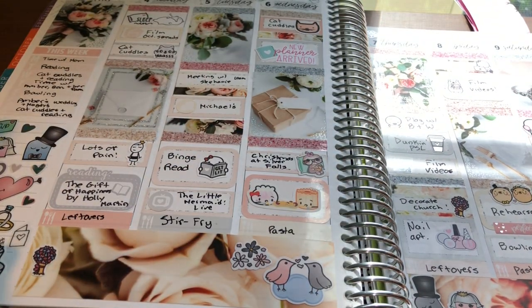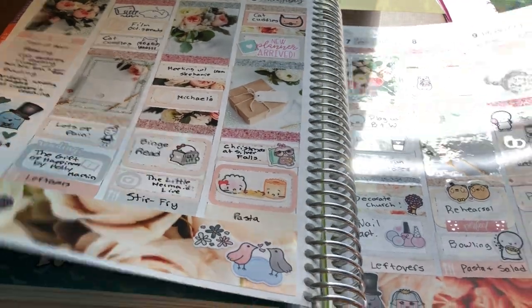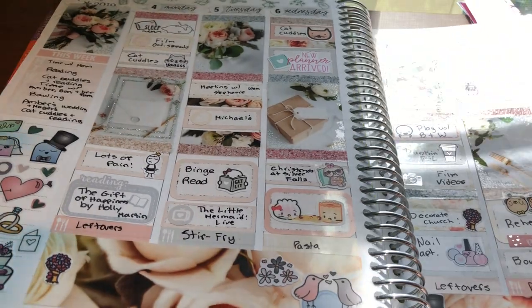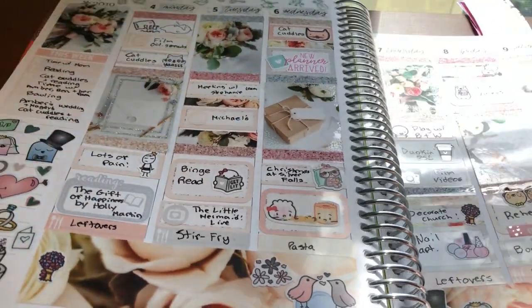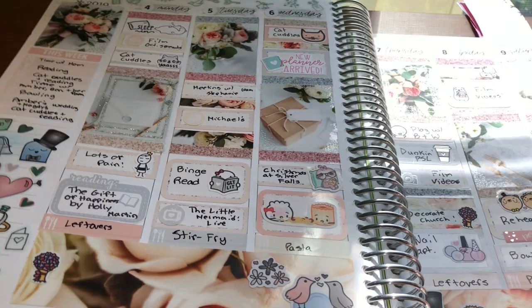Then this week was the week of my best friend's wedding and I was a bridesmaid. I used this beautiful kit from Sticky Essentials with full box overlays from Scribble Prints Co. and Rose Colored Days, and a ton of character stickers from Christiane Designs, Once More With Love, and Coffee Monsters Co.